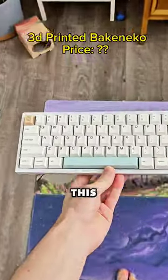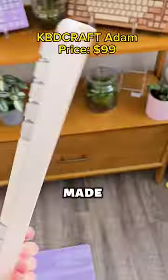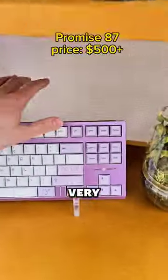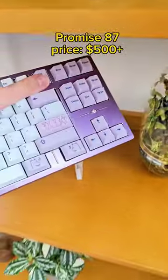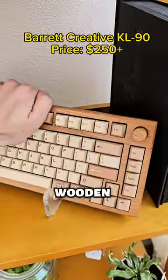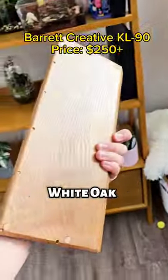Let's compare some keyboards. I have this 3D printed keyboard, one made out of Lego — well, fake Lego — a very expensive keyboard with a diamond in it. This thing is seriously like 15 pounds. And most impressively, a wooden keyboard made out of white oak.